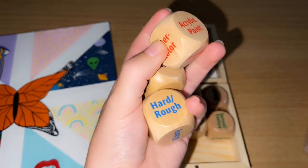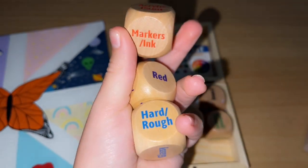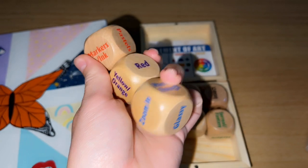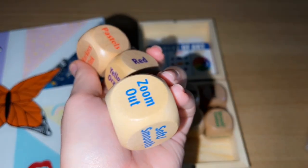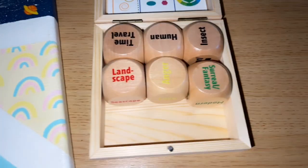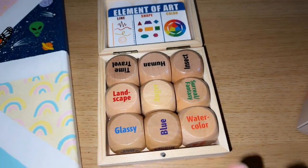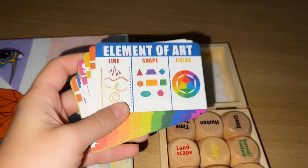Each die has a basic category to it. For example, this one is your medium — like watercolor, acrylic, paint markers, and ink. This one is colors. And then this one is how the picture is framed — if it's glassy, zoomed in, or zoomed out. There are nine total and you can use whatever ones in combination or all of them, which makes it super fun.